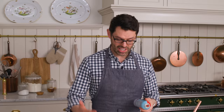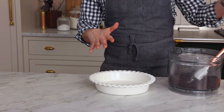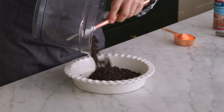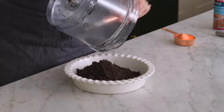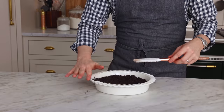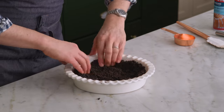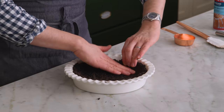One thing you wanna be careful of is getting the pie out after everything's done. A little bit of baking spray will just ease that along, so you can add that in — that's an optional step. Now I'm gonna add all this crumbly, delicious chocolate sandwich cookie mixture into my nine-inch pie pan. Spread it out into an even layer. This does not have to be perfect — it's a total no-stress recipe.